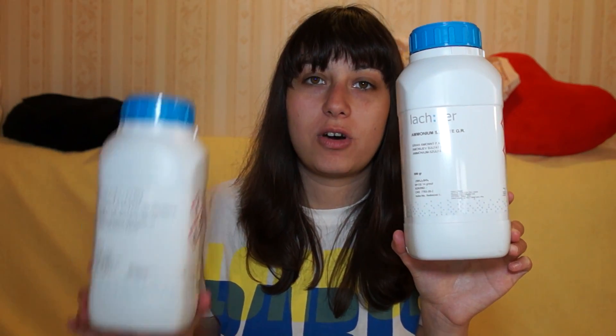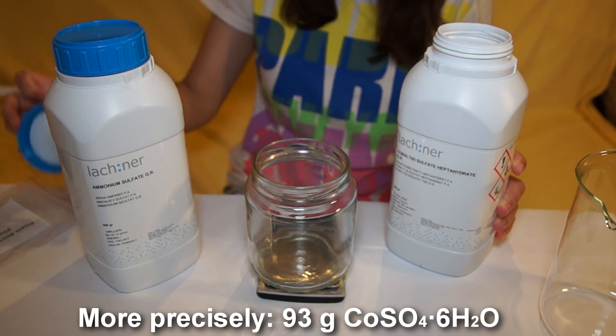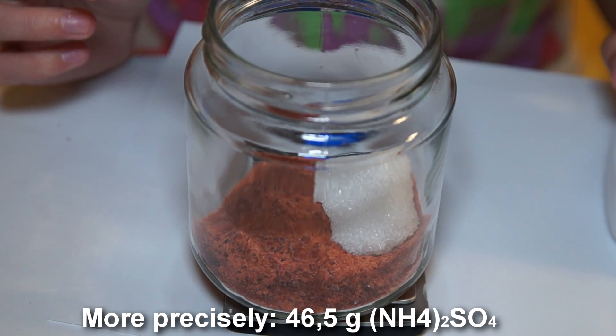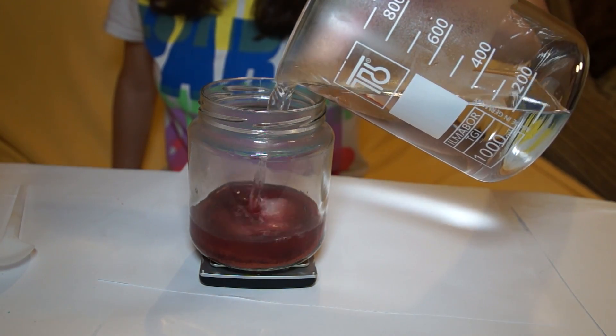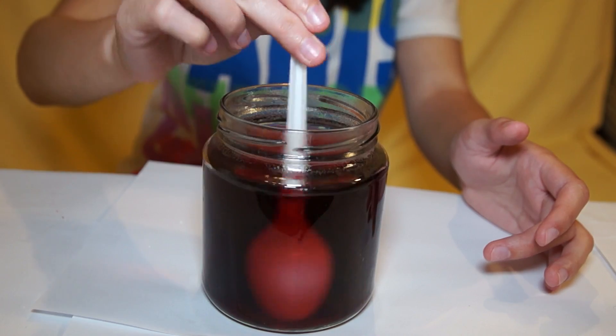Hello everyone, today I will tell you how to grow beautiful red crystals of salt at home. For this we need ammonium sulfate and cobalt sulfate. To begin, let's take a glass and weigh 53.14 grams of cobalt sulfate and 26.6 grams of ammonium sulfate. Thereafter, pour 400 milliliters of hot water into the vessel.